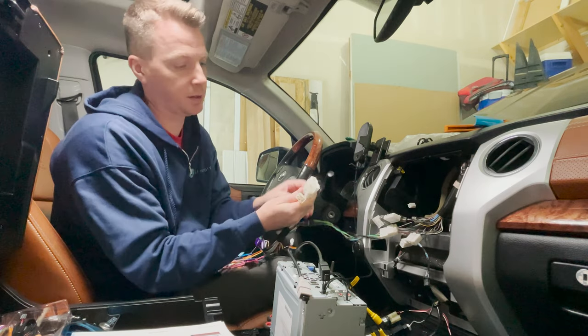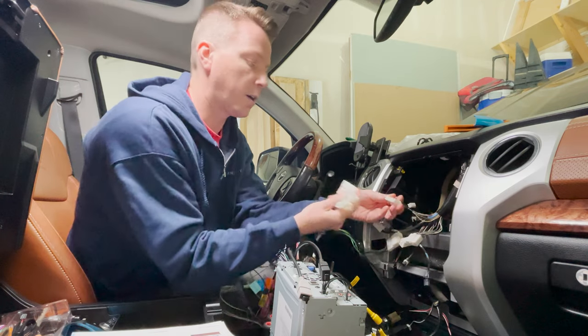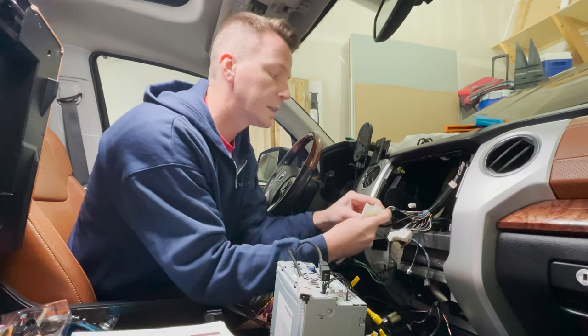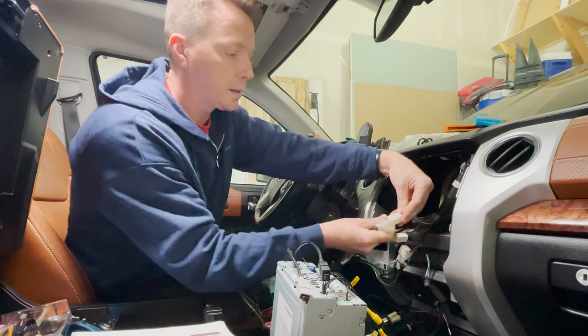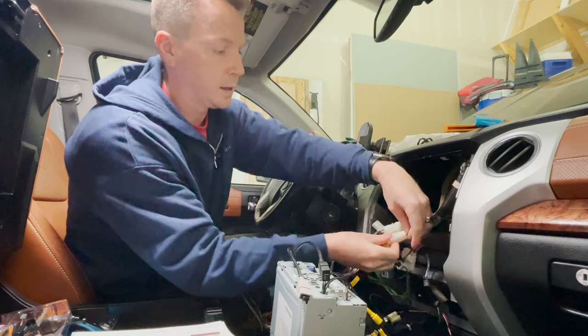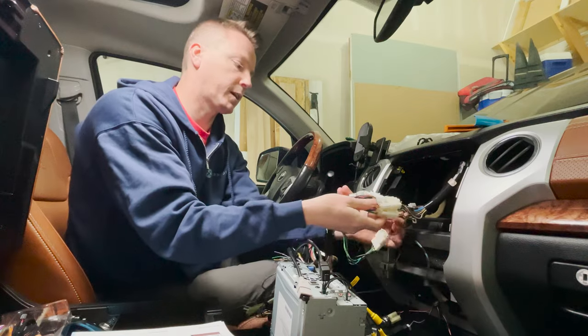Now that steps one and two are done, step three is to go ahead and connect the three harnesses to the factory connectors. They all kind of have their matching parts. I'll click the first one in — there we go, that one's in. Then this one clicks in. And then lastly this one goes this way. So I've got one, two, three hooked up, and I've got the reverse camera hooked up.